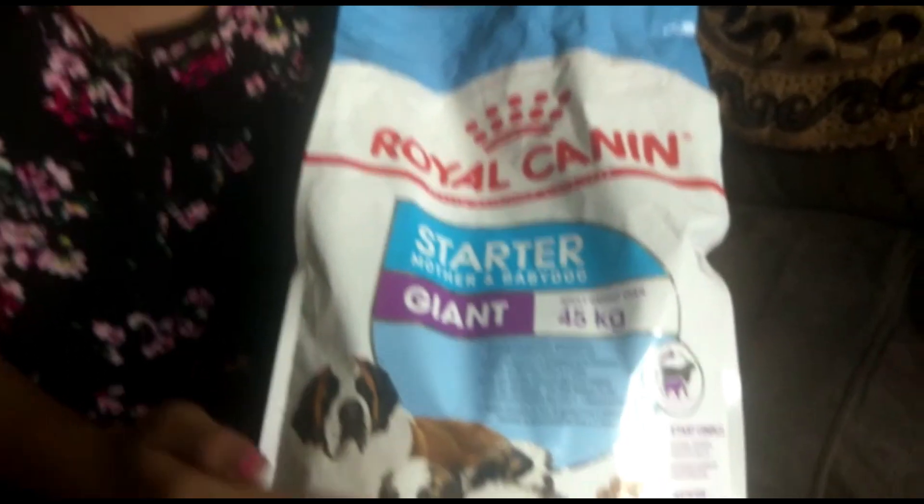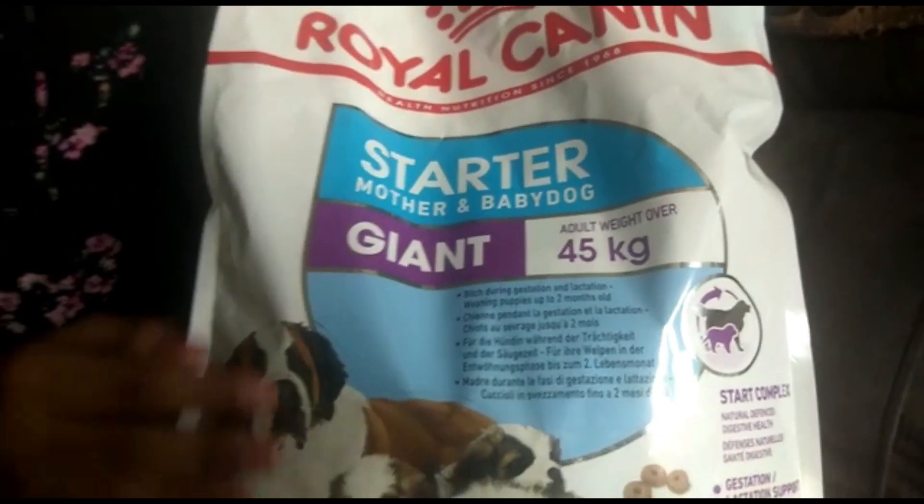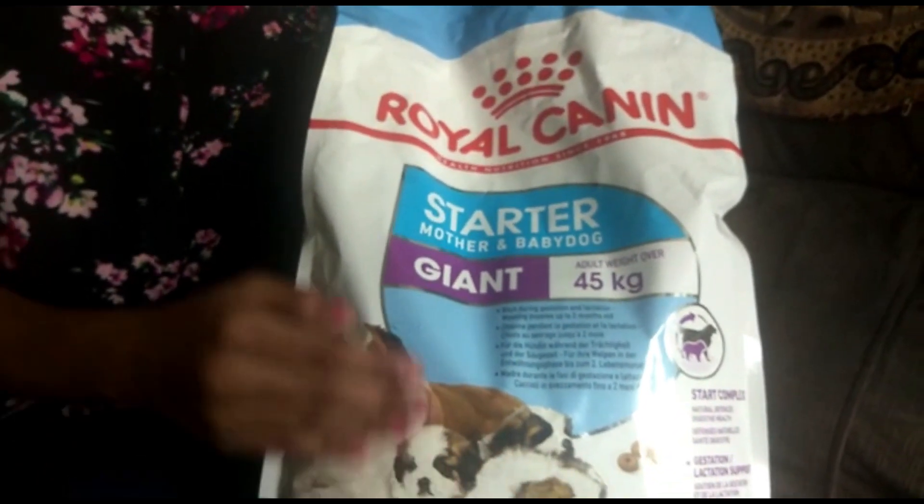Jane has been 32 days old. In 32 days, Jane is going to be on Royal Canin. This is a starter giant pack. Jane is a Doberman.